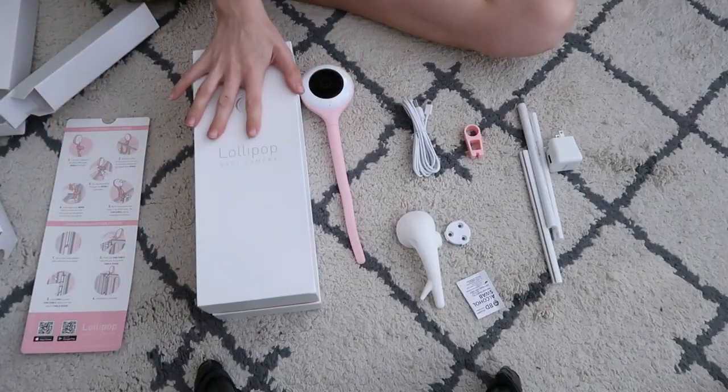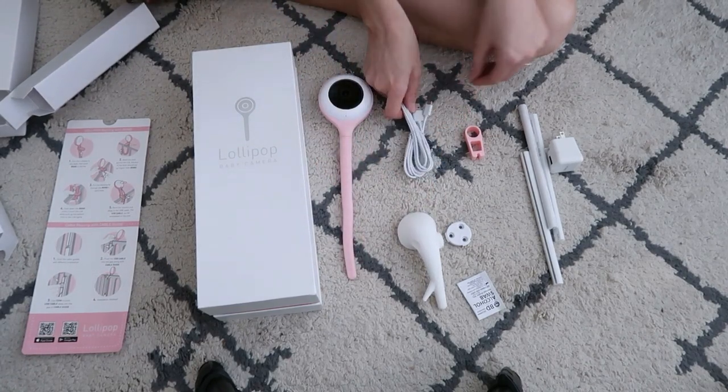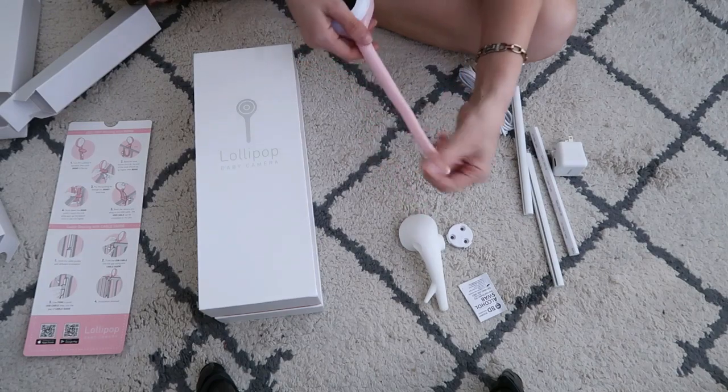This right here is actually a wall mount so you could mount it to your wall. I'm not quite sure what I'm going to do yet - I'm kind of wanting to just put it on the crib but we will see. This little box is the adapter for the cable cord that plugs into the wall. So here are all the pieces: the actual monitor, the wall mount, the cable cord and adapter, the cable cord safety features, and the mounting piece.